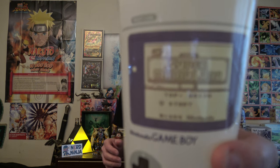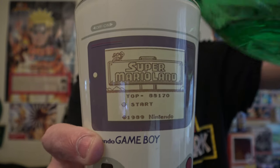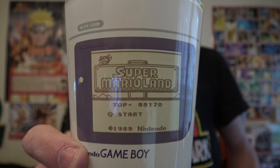With this one, if you pour something cold in it, the screen will become more prevalent. You can already see what it is — it's the start screen of the Super Mario Land game. It doesn't really turn much darker right now, but I'll pour some iced tea in there. Now supposedly it's becoming a little bit more visible. It used to be a lot more visible when it was new — the screen was really faded, and when you poured something cold in there, it would really pop out with all the blacks.